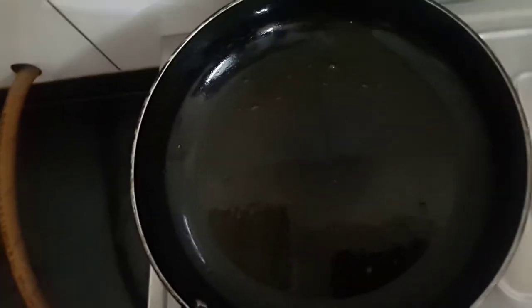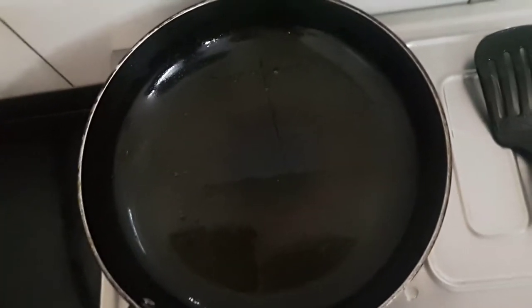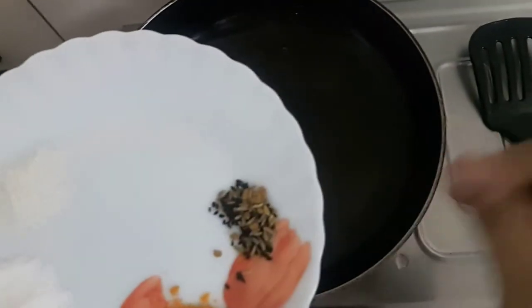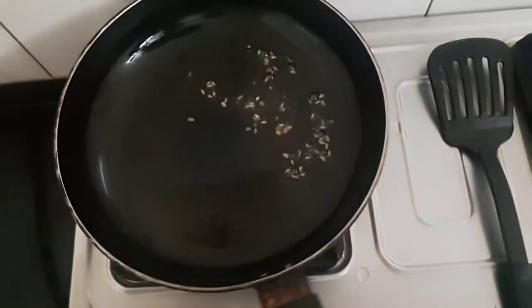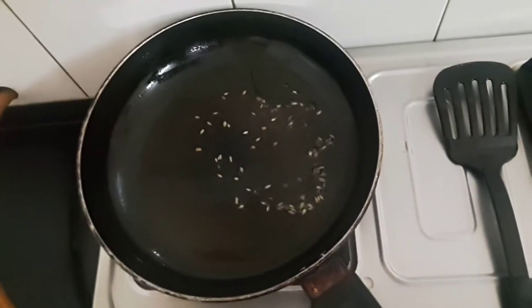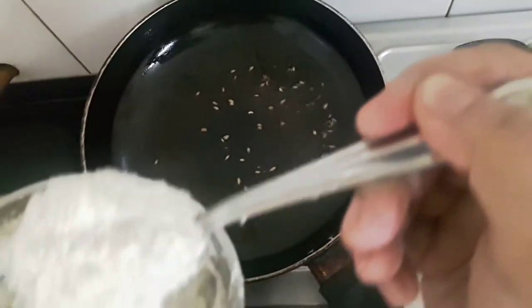Now in the same oil, we will add the panch phoran — the five spices. Let this crackle. Now we will add this paste.